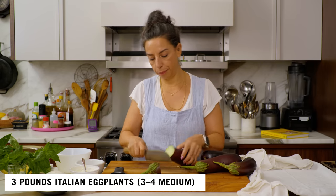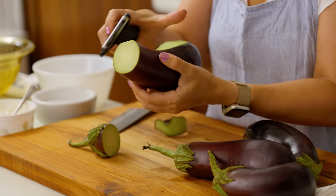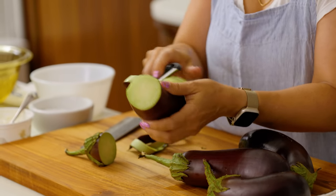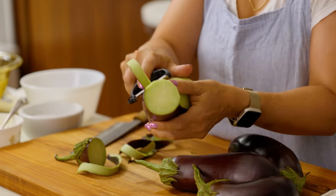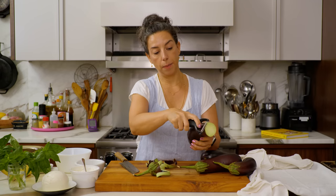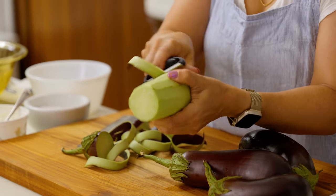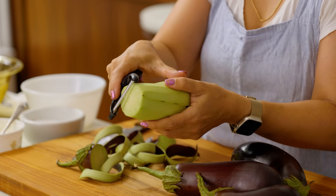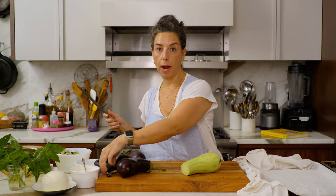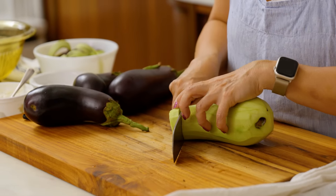I'm going to get rid of the cap and peel the eggplant. You don't have to always peel eggplants in every recipe, but it's important here because you want to expose the outer side — it's porous, it's going to absorb seasoning, it's going to have adherence to the breading, and it's going to be a better texture so you won't have a layer of skin on the outside. Then I'm going to cut it into half-inch thick rounds.